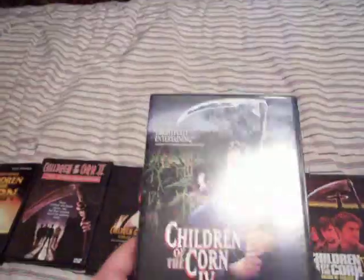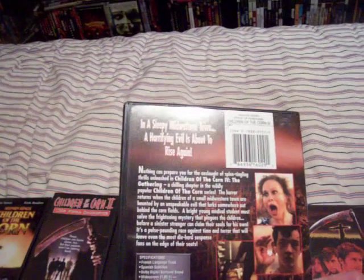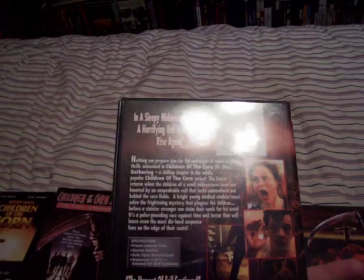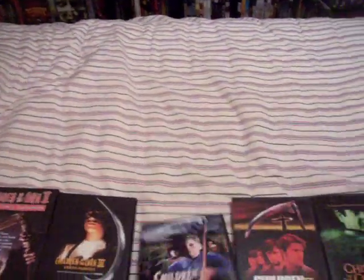Children of the Corn 4: The Gathering. I like this one. It's got Karen Black — you might remember her from House of a Thousand Corpses. She also played in Trilogy of Terror, though she didn't play in Trilogy of Terror 2. I like this one. The kids were creepy and it was a really crazy movie. I enjoyed that one.